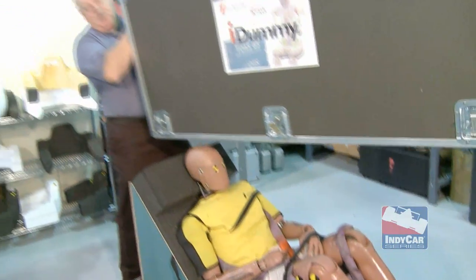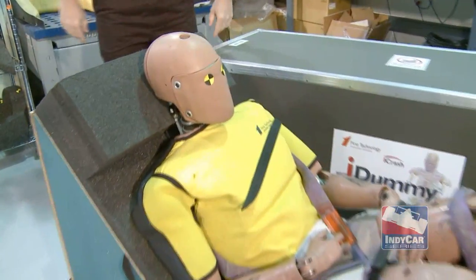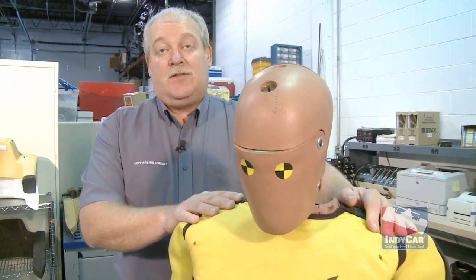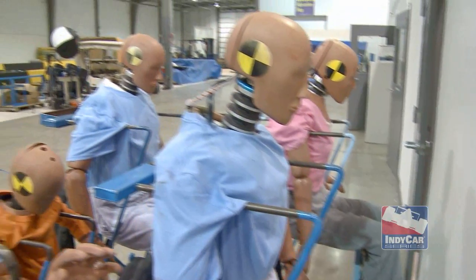We're at the Indy Racing League today in the electronics lab, and you can see we brought Thor home from our last crash test. This dummy is known as Thor, which stands for Test Device for Human Occupant Restraint. Thor was designed as a production car crash test dummy.